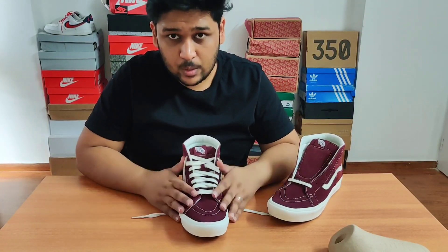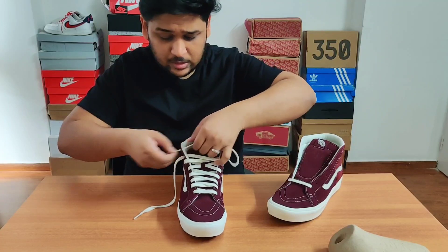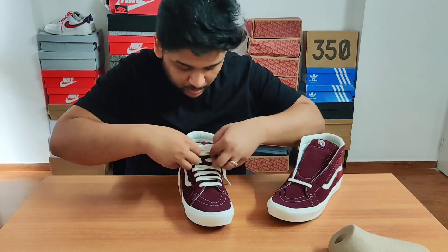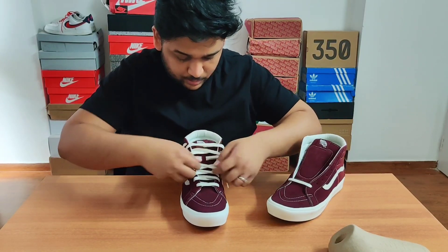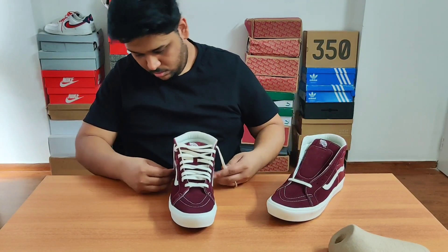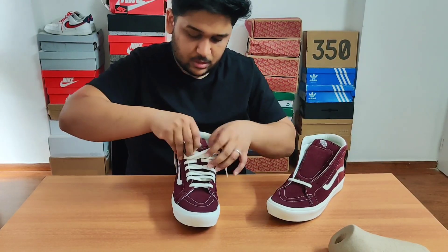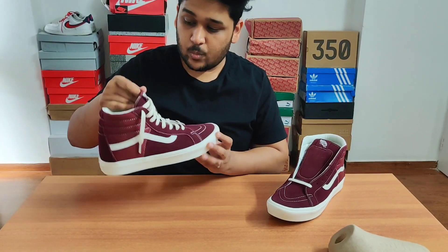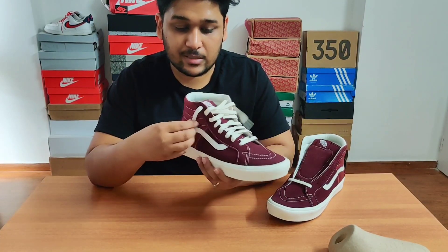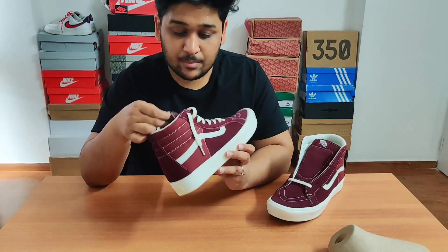There is one more way that probably a lot of people in India were not aware of when lacing up their sneakers. That way is basically to lace up your sneakers to the last loop, but you do not tie those laces. What you do is loosen up the laces a little bit from here. You just have to ensure they are not done tight — you wear your sneakers with the laces out like this. People who do not like to wear their sneakers too tight prefer wearing them this way. I also like wearing my Air Force Ones styled mostly like this.